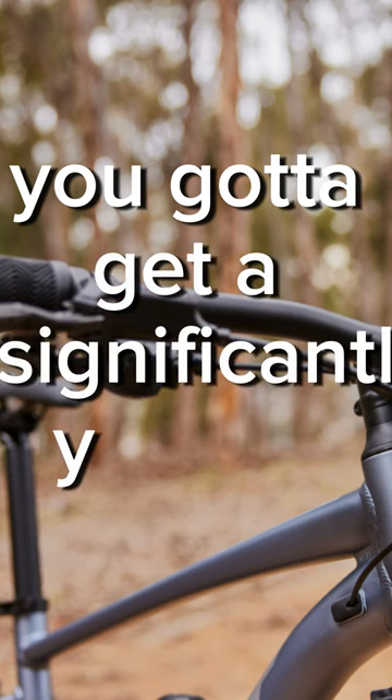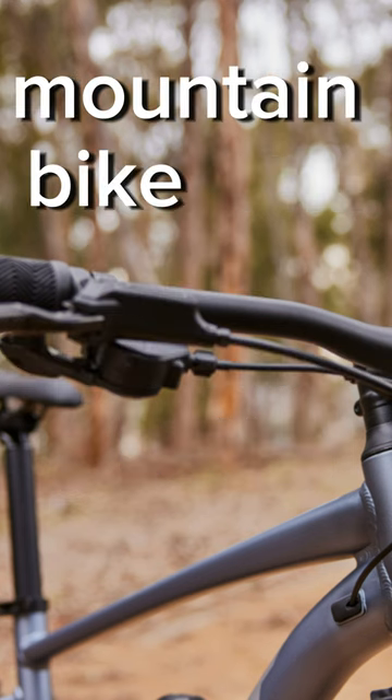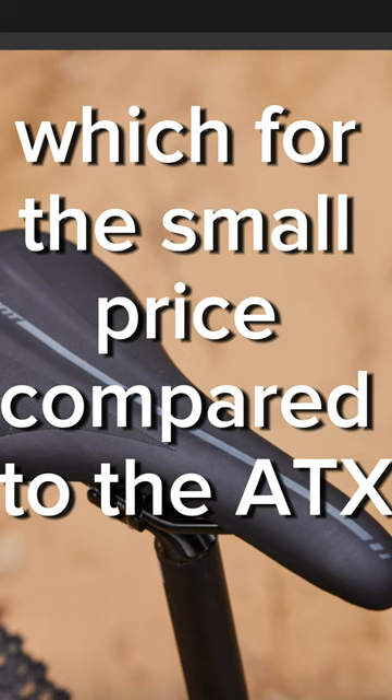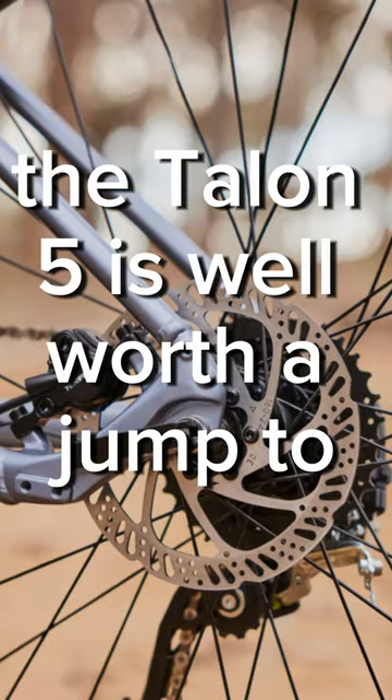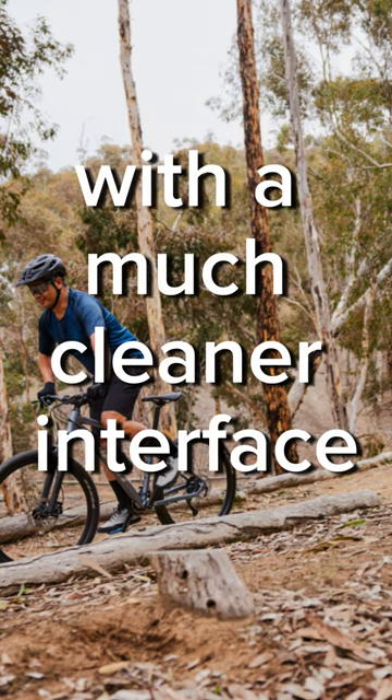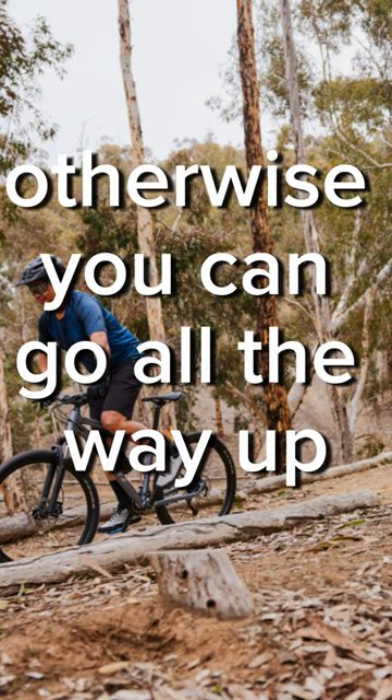Jumping up to this, you're going to get a significantly better mountain bike and off-road trail experience. For the small price difference compared to the ATX, the Talon 5 is well worth the jump for those cable disc brakes and the same shifting with a much cleaner interface. Otherwise you can go all the way up.